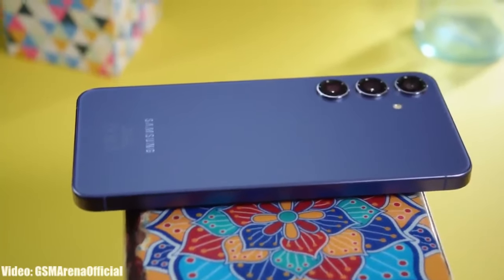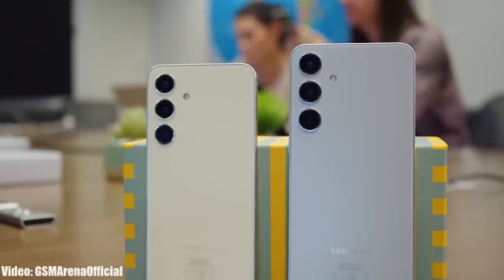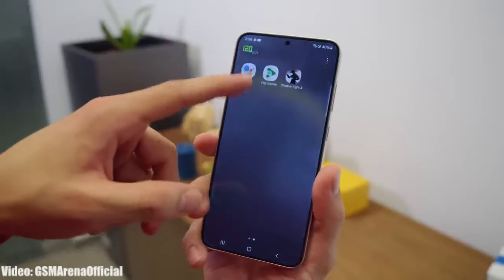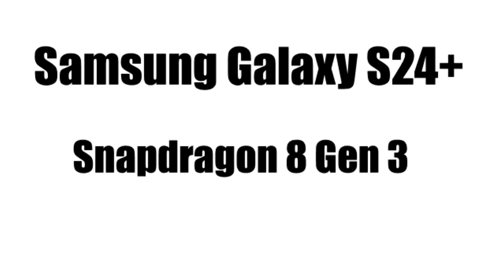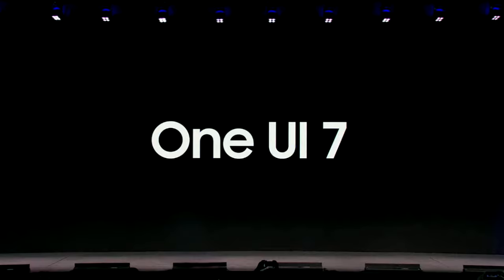The official One UI 7 beta release is just a few weeks away, so let's talk about the One UI 7 Android 15 update for the Galaxy S24 Plus. If you are using the Galaxy S24 Plus, you will definitely get the One UI 7 Android 15 update from Samsung. The Galaxy S24 Plus comes with a powerful Snapdragon 8 Gen 3 chipset which can easily handle all the new AI features and UI changes that One UI 7 will bring.